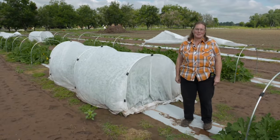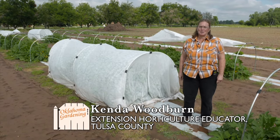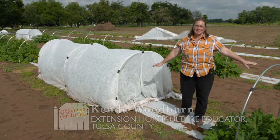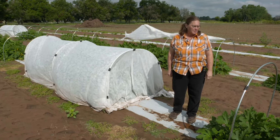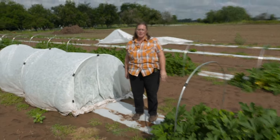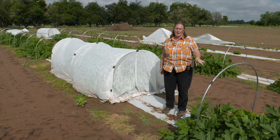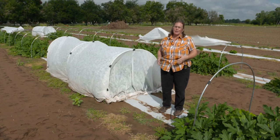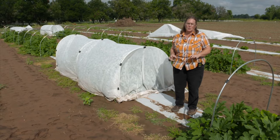My name is Kenda Woodburn. I'm a Horticulture Extension Educator for Tulsa County, and we're here at the Bixby Vegetable Research Station. Around me are squash plants that were planted from seed in July — they're the Enterprise variety. This study was funded by Southern SARE, and there are three different sites: Atoka County, Potawatomi County, and Tulsa County. We were looking at preventing insects from coming in and eating squash plants by using floating row covers.